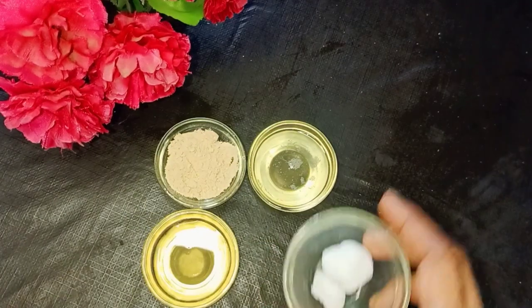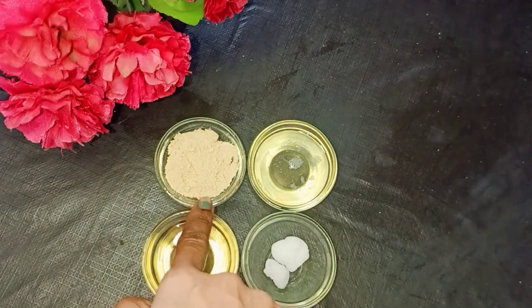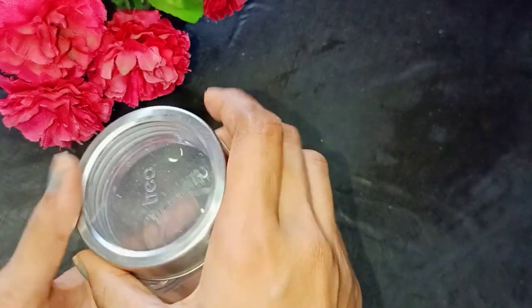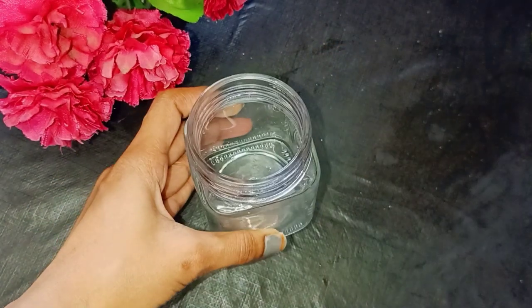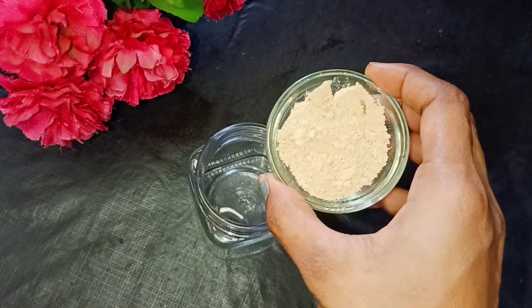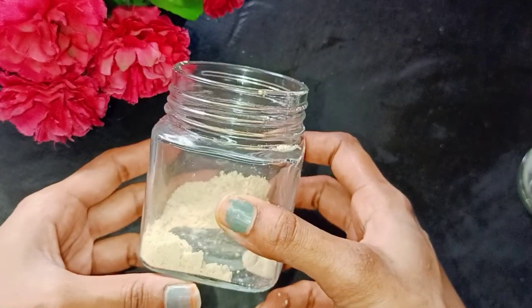I am going to use the coconut oil in the pan. I am going to use 1.5 cups of coconut oil. I'll put the oil in the pot. Now, the oil is ready to use.